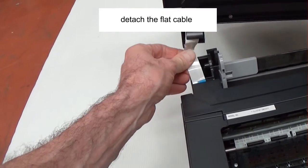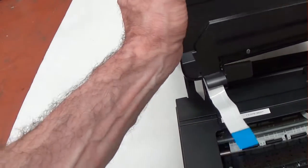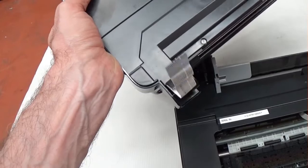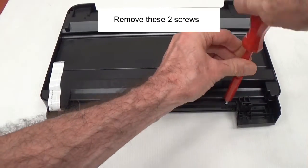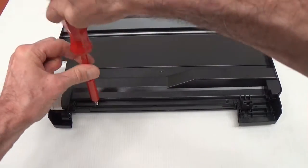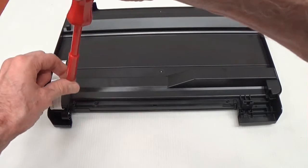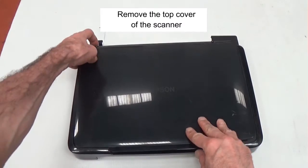Detach the flat cable. Remove these two screws. Remove the top cover of the scanner.